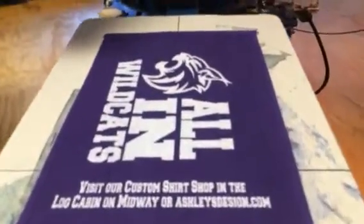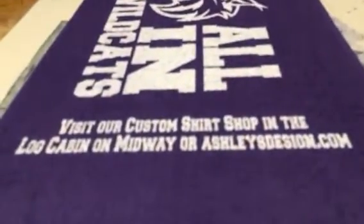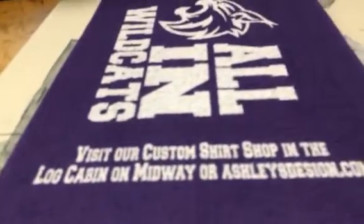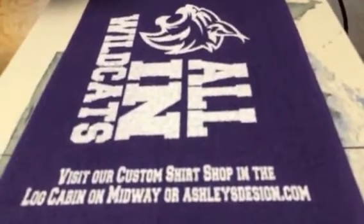Today we're printing some Oak Harbor Wildcat Rally Towels. As you can see, one of the challenges of printing on a towel is that it's fairly rough and getting ink to lay down there and be smooth can be a challenge.